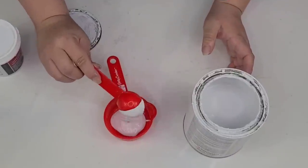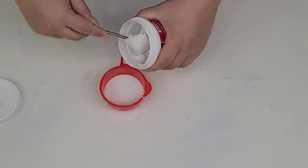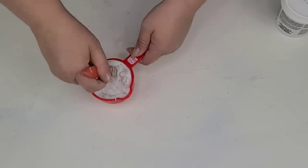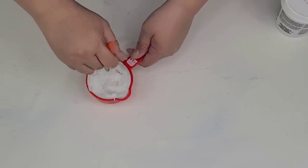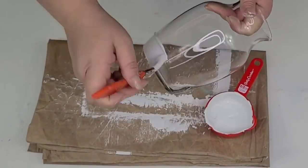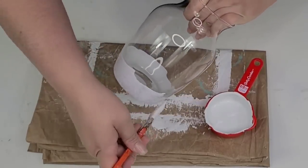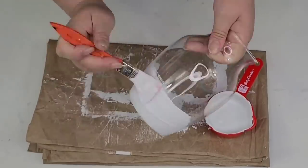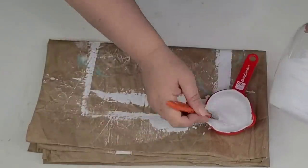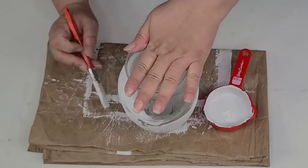For this next DIY, I'm going to take some Rust-Oleum chalk paint in the linen white and scoop about two tablespoons, then mix in about the same amount of spackle from the Dollar Tree. I'm going to mix it up to make a thicker chalk paint — it's going to have the texture of melted ice cream. Then I'm going to start painting this Dollar Tree glass vase, giving it about one and a half coats, and I'm not concerned with brush strokes because I want it to have a lot of texture.